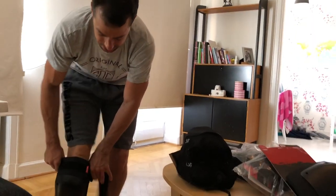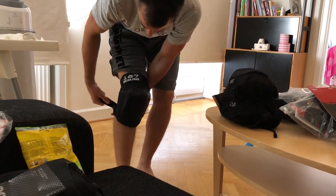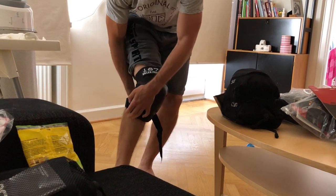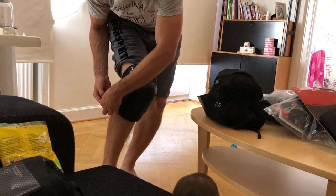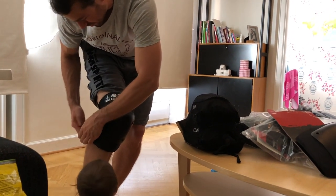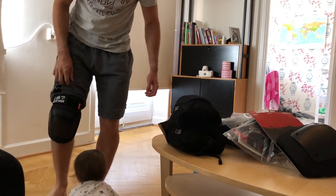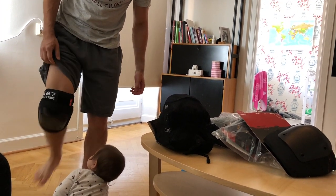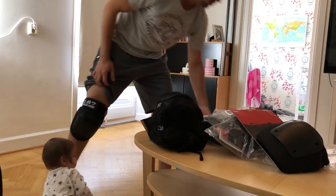These are the 187 Killer Pads. Put them on here, they feel a bit bigger, and they are very tight as well. Let me see when I bend my knee. Also a bit stiff here, it's even more stiff than the previous ones.